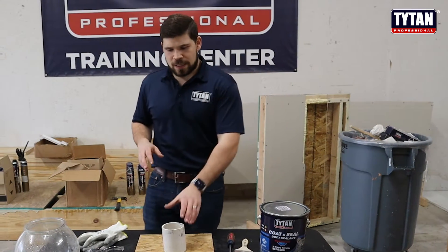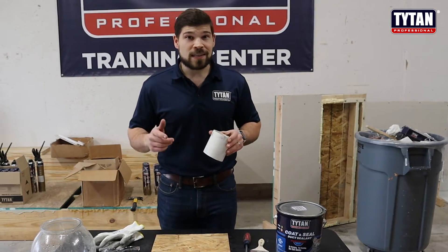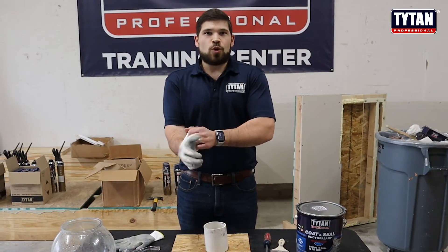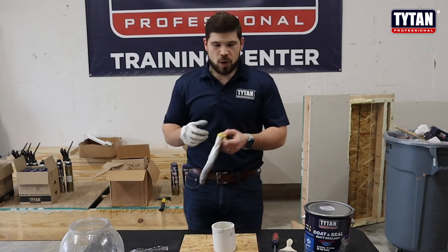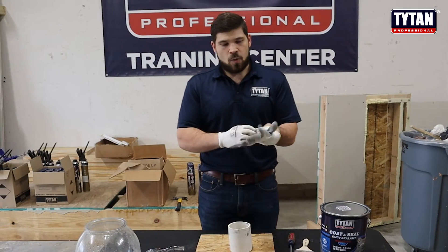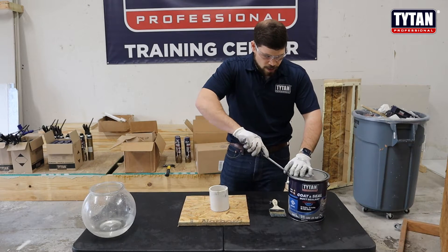Today what we're going to do is we're going to see, well, will PVC plus OSB seal? The reason we're looking at this is to give an example of, say it was your roof and you're trying to seal up around a PVC penetration in your roof. So this might be one of the areas where you would want to use our Titan Professional Coat and Seal.